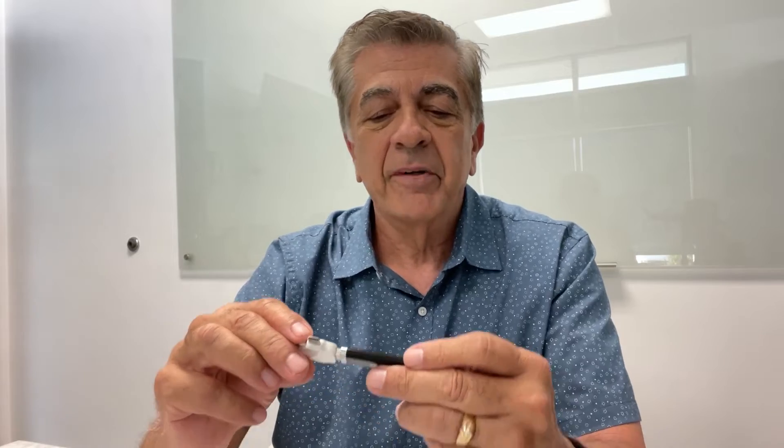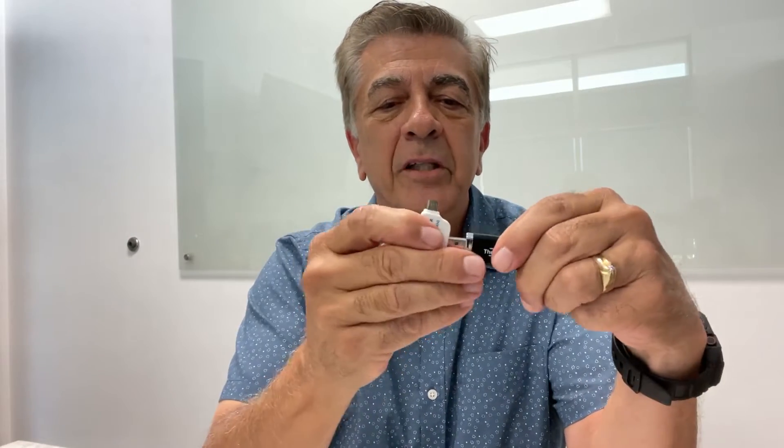Hi guys, I'm David and I want to tell you about something awesome that my son just got for me. It's called the PhotoStick Omni and here it is right here. It comes with this awesome little adapter — it goes like this, really easy to plug in.